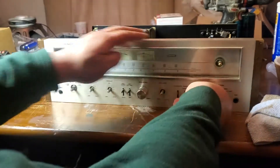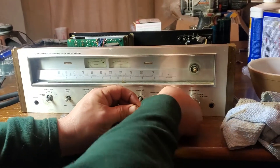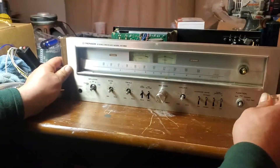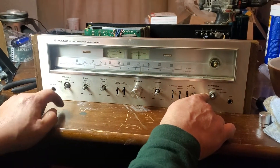Now you might have an issue where when you're taking these off, the black part stays on there — that's fine, just take that off the same way. Once you get these buttons off, you're going to have a nut on here on this side.